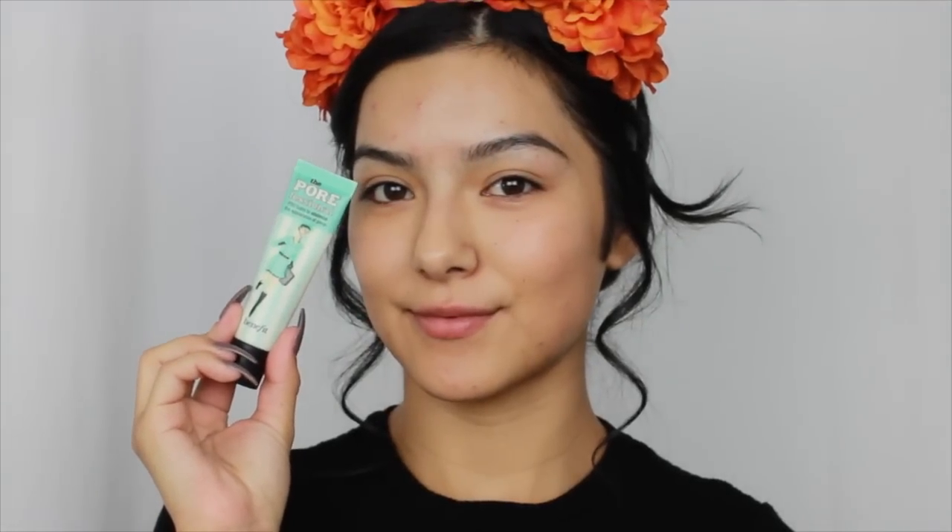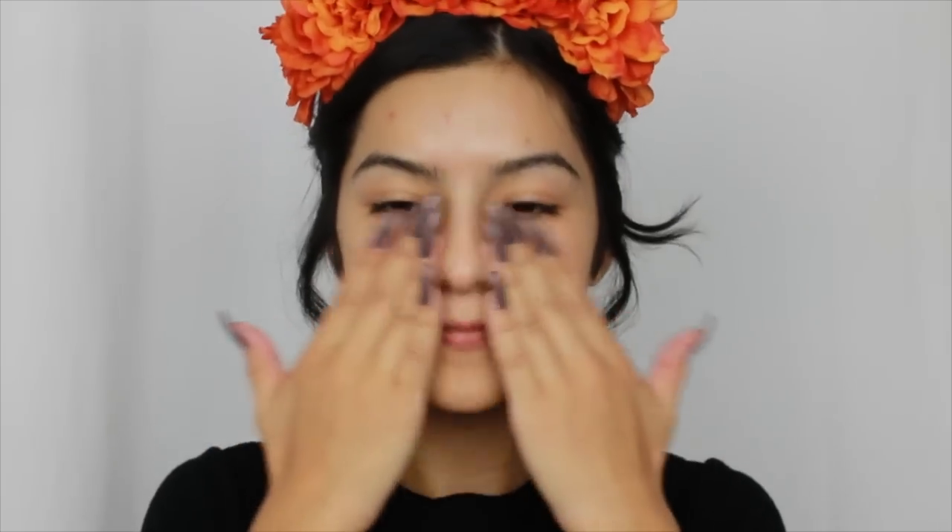Hey guys, welcome back! We're just going to hop right into it. I pinned my hair back for base. I'm going to be using the Benefit Porefessional just to have a nice smooth base, and then to put some hydration back into my face I am going to use the Mario Badescu rose water spray, and then after that sets I'm going straight to face paint.